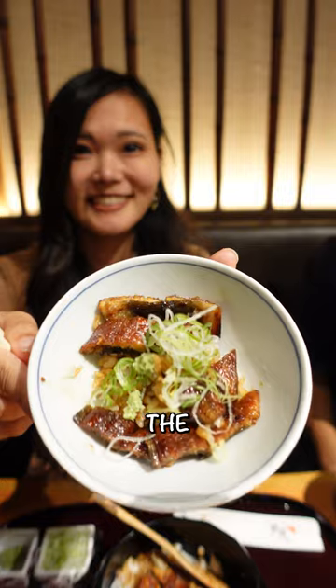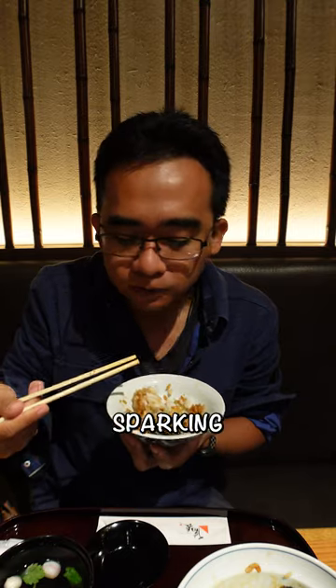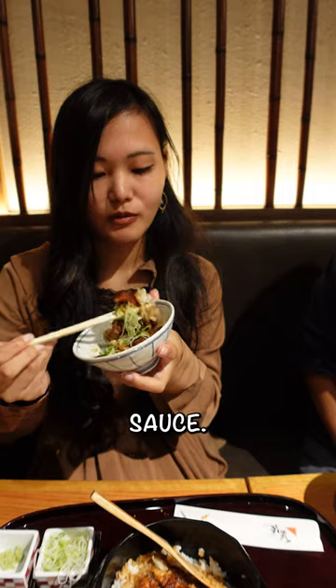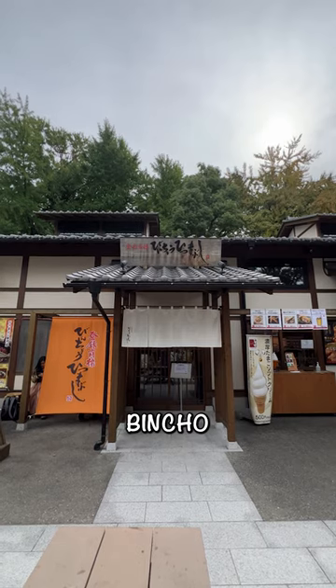My favorite method is the second way. The wasabi and green onion gives it a lot more flavor and a little kick, sparking my taste buds, and it mixes well with the sweet unagi sauce. So if you're visiting Nagoya, hit up this place called Hitsu Mabushi Bincho.